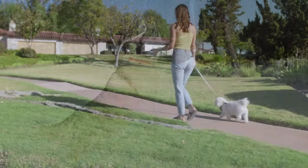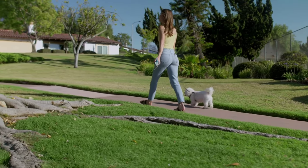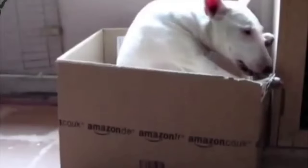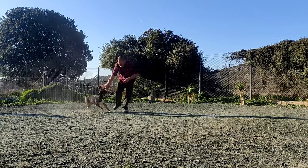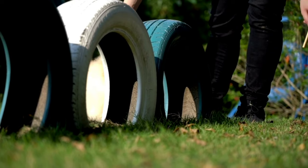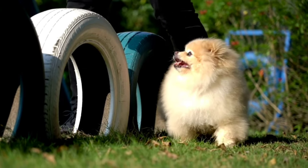A relaxed 20-minute walk is not enough to benefit a dog's physical condition. Lack of exercise is the number one cause of unwanted behavior and health issues in dogs. Exercise also benefits the relationship between dog and dog owner. Doing something enjoyable with your dog and trying new things together strengthens the bond between dog and dog owner.